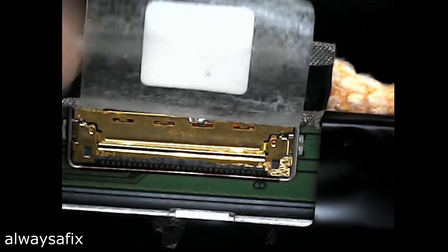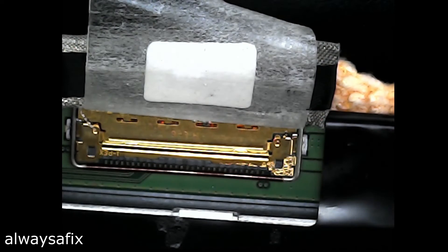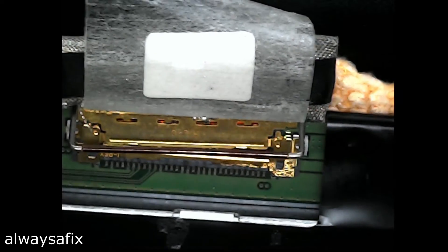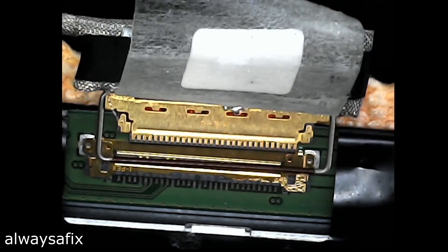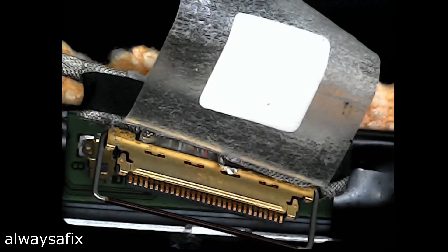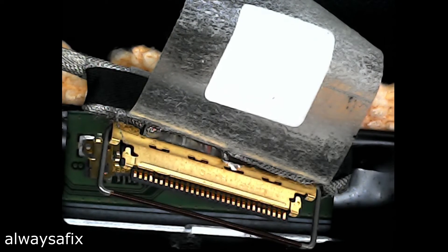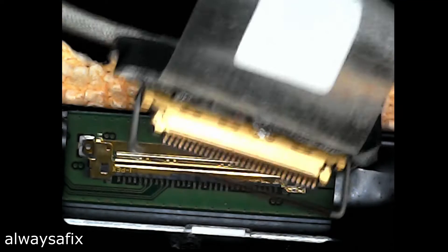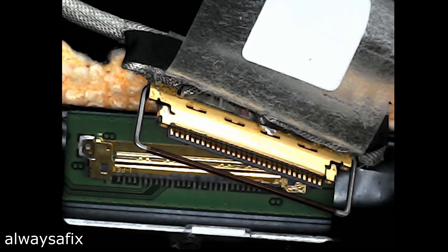Not only is there a sticker on this model, there's also a bar that goes around the connector to keep it from coming loose — bad news. That means it's definitely not a loose connector. No corrosion on those pins, all looking nice and clean. Let's give it a bit of a clean with some contact cleaner. This is looking more and more like a damaged cable.